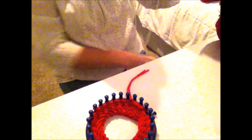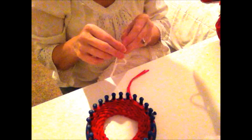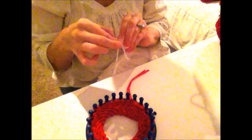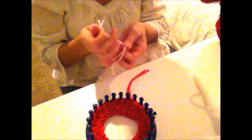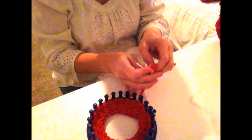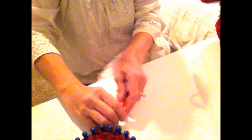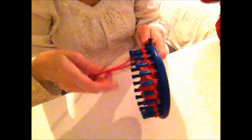I'm using a yarn weight of four, but I'm pulling from both the center and the outside of the skein so I'm double-stranding it. And how I'm changing yarns — I'm just going to tie it off and then poke that knot inside.